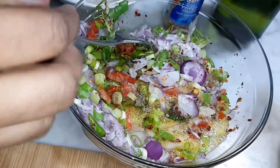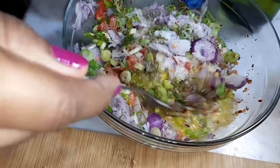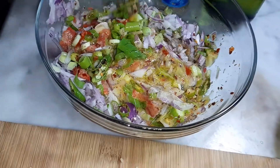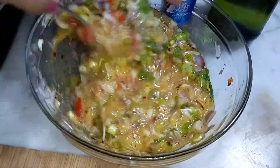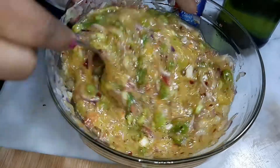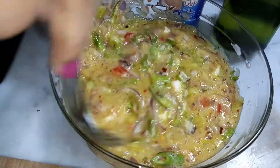We will make the pot. Then let the omelet soak.